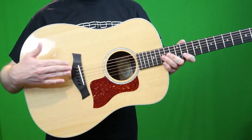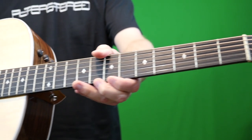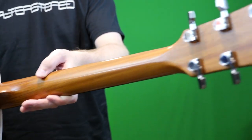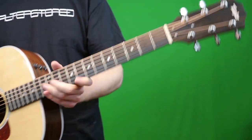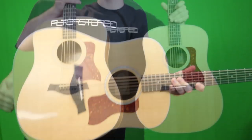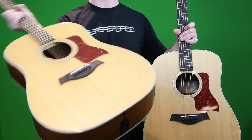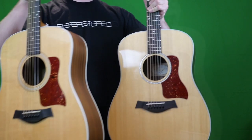They feature Taylor's Expression System 2 with ebony fretboards and a sepele neck — or sepele, depending on where you're located. And both of these, to my surprise, are made in Mexico. That's something I didn't realize until I was researching this video — that I bought a Mexican Taylor. I always thought this was USA made.